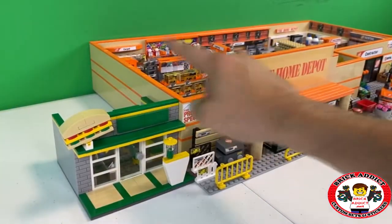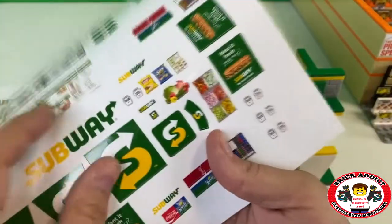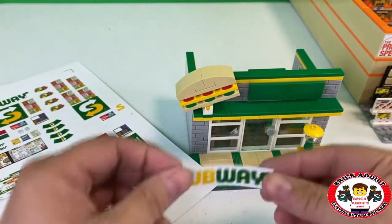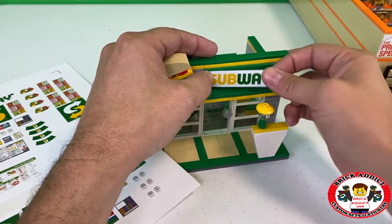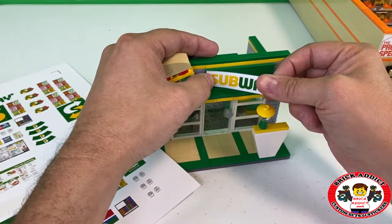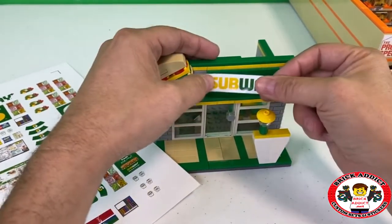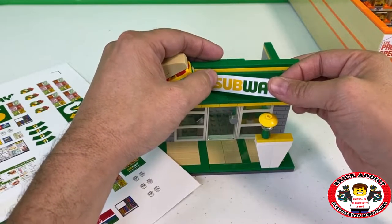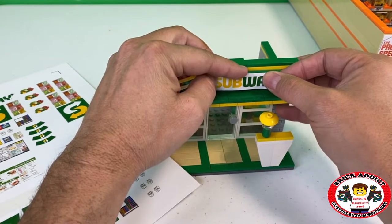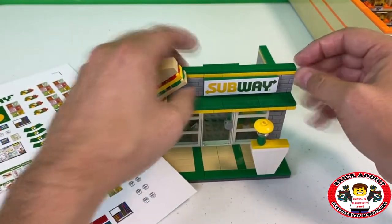Let's start stickering the subway. This thing is a beast compared to that, which is the intention. I was going through the videos and I said, are there any sets that I've never filmed stickering? We've got probably about 50 videos filmed that just need edited and brought to the channel. Anyway, I came across the fact that we do not have the Subway on there.